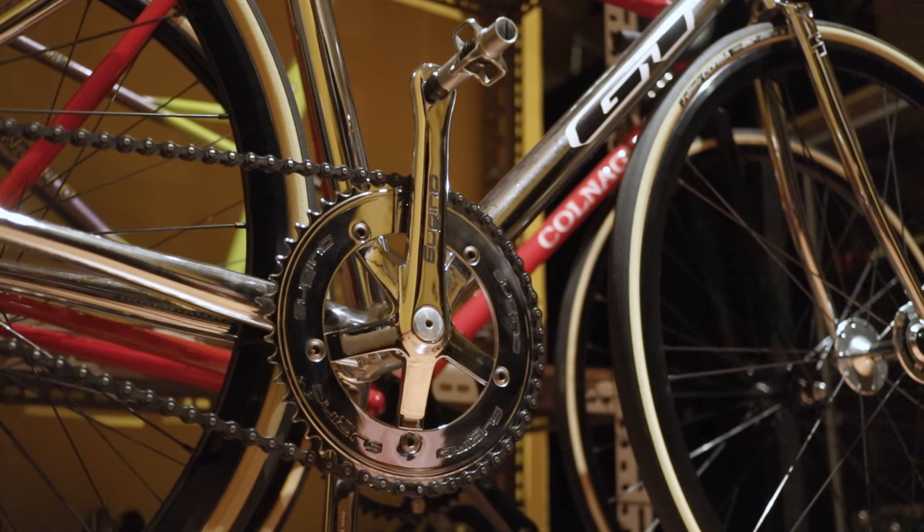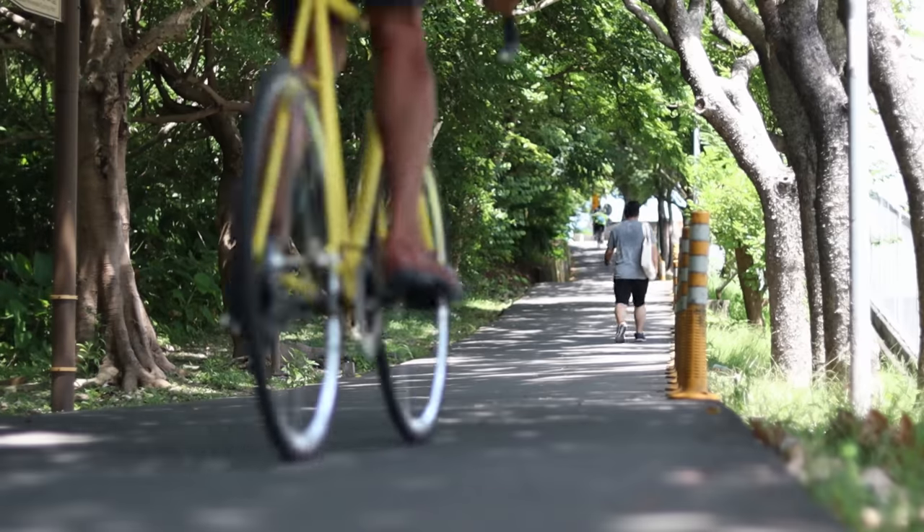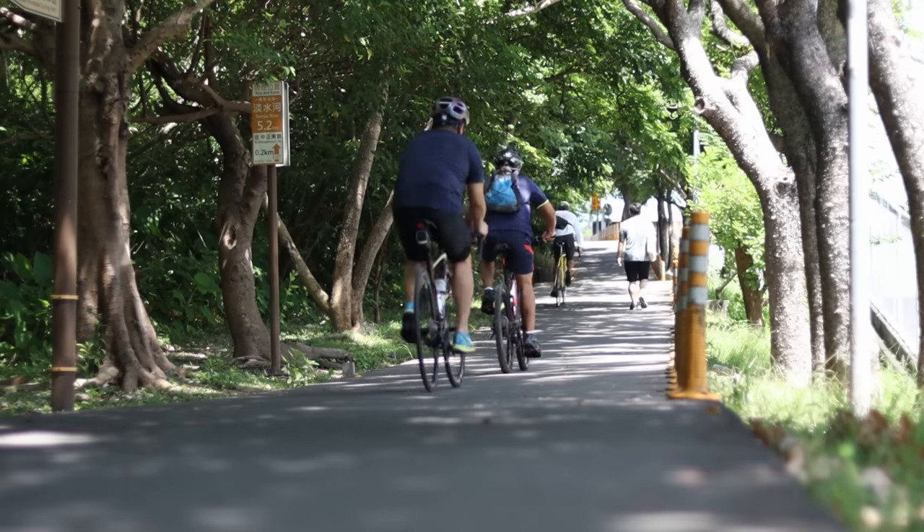If you've ever had the bearings in your bottom bracket go crunchy on you, you know the utmost importance of the bottom bracket to your bike's ride quality and your enjoyment of your bike. The bottom bracket is the heart of the drivetrain — although you don't see it and it's often underappreciated, it's what allows your cranks to work with the rest of the bike. It converts your pedaling motion into forward movement and your back-pedaling into skidding. A crunchy bottom bracket makes every pedal stroke feel like the bike is going to fall apart. Contrast that with a fresh, buttery smooth bottom bracket — it legitimately makes it feel like an entirely new bike.